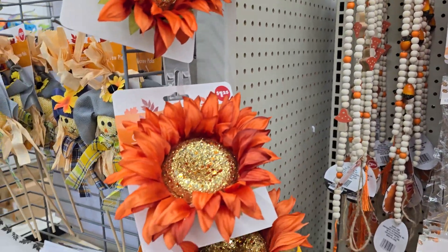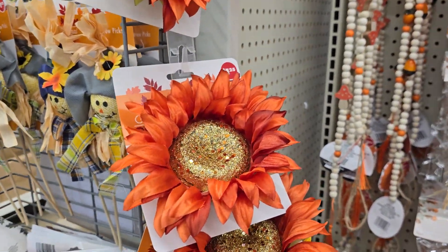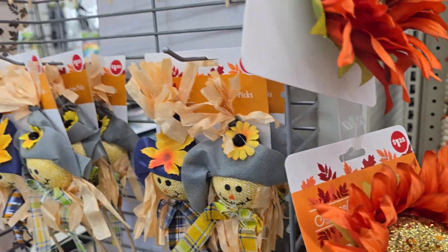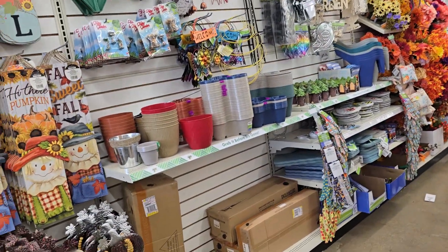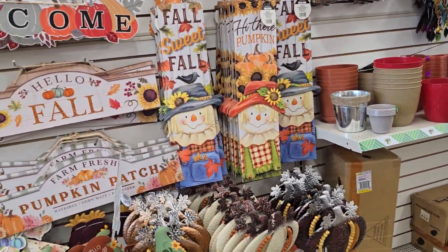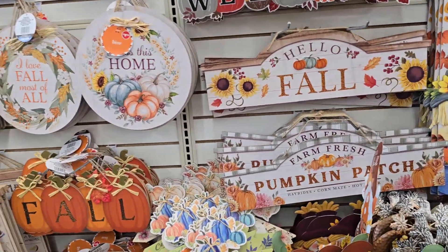Ooh, this is so pretty. Oh, that is gorgeous. I'm not gonna get it just cause it's cute. But what's this over here? We done seen all this stuff, right? I need to find me a... OMG.